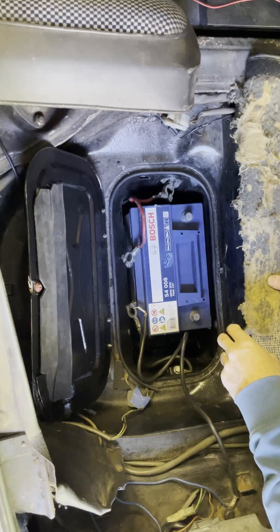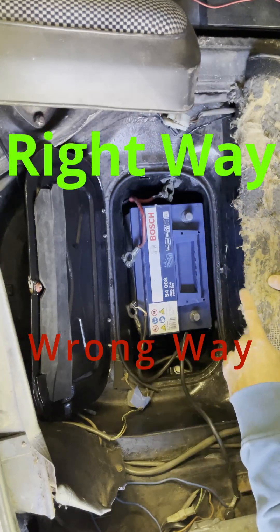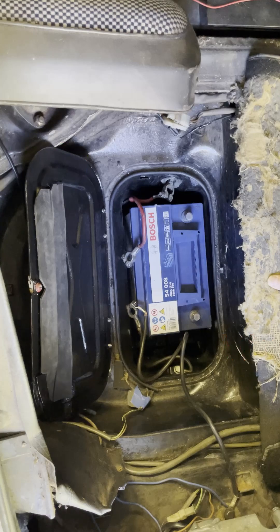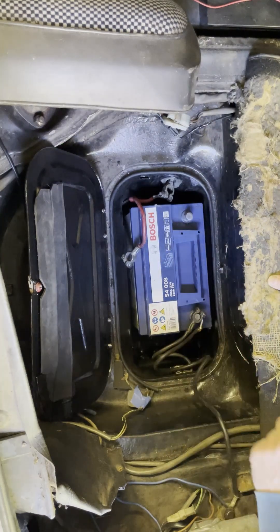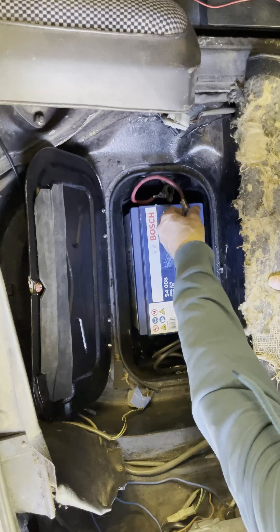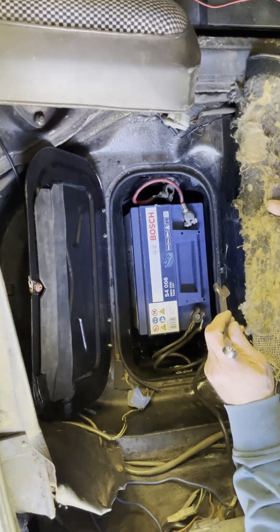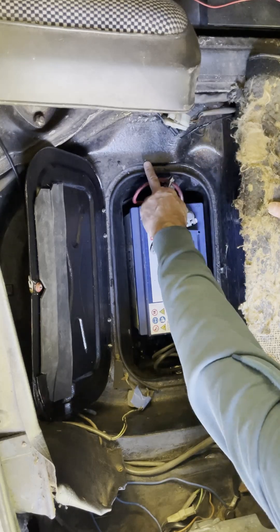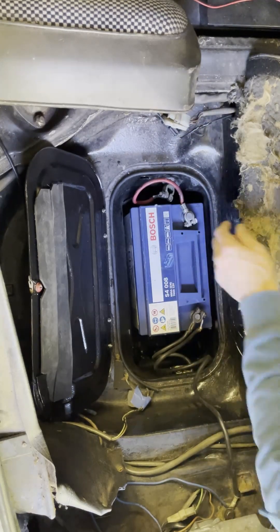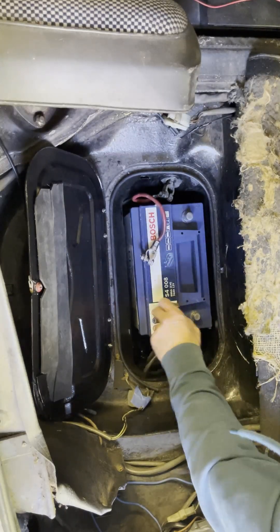Some of it might seem really obvious to people, but connecting up a battery there's a right way to do it and a wrong way, and the wrong way is dangerous. The wrong way of doing the battery is to put the earth on first like that, and then to put on the live. Why? Because now when I try to do this up, if I touch the bodywork of the car with the spanner, we're gonna get a massive spark.